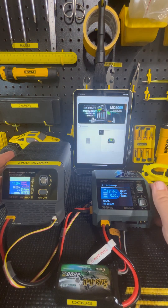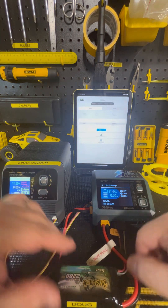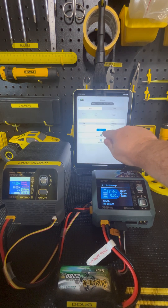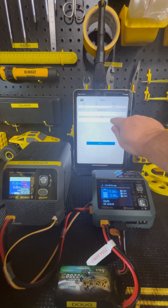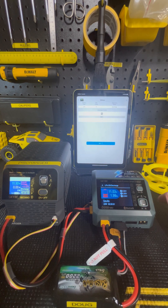You click on the app. I have a three cell battery connected to this right now. We're going to put this into discharge three cells, then we're going to put the amps up to — we'll say five amps. Click start. It starts discharging.